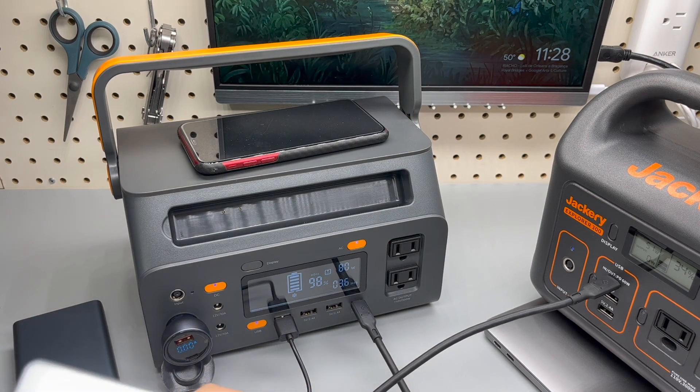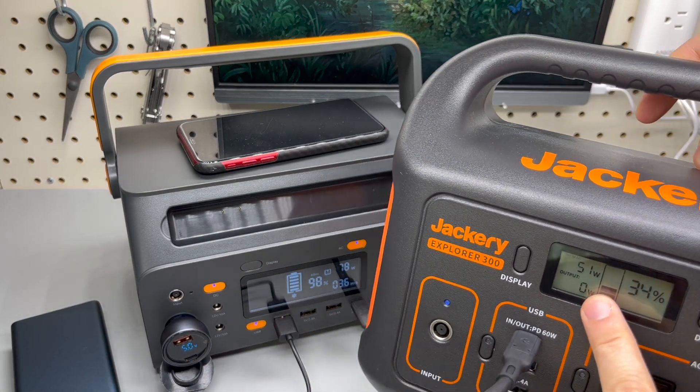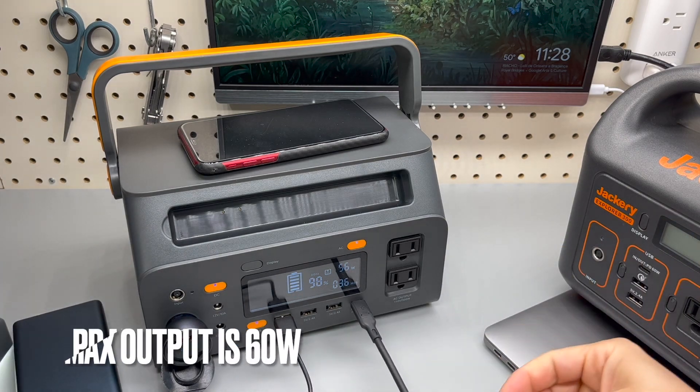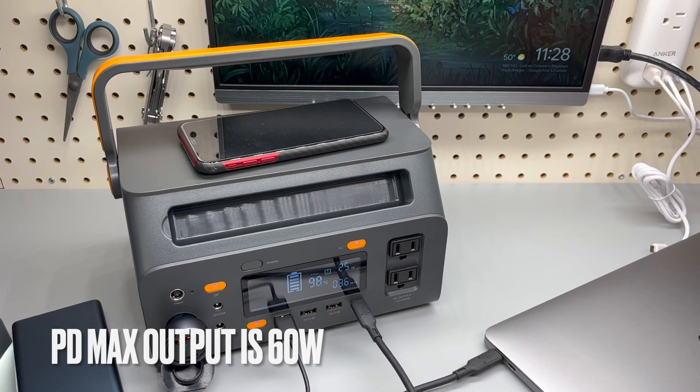Now we're averaging 80 watts. This is the flashlight, and you can see the Jackery input is 51 watts. Not the brightest idea to use one battery bank to charge another, but that is the test — just to max out the total output.